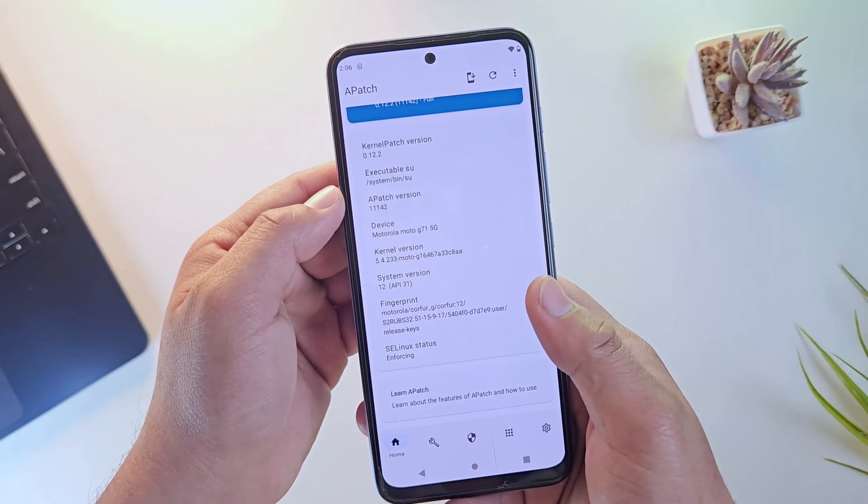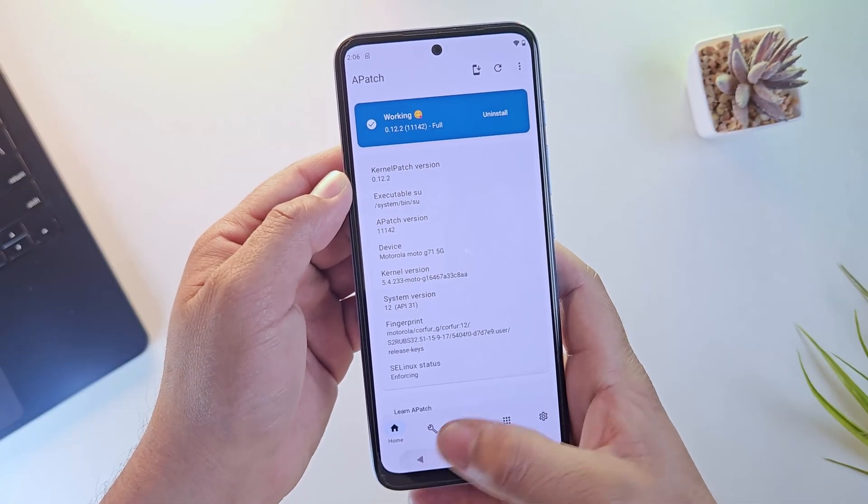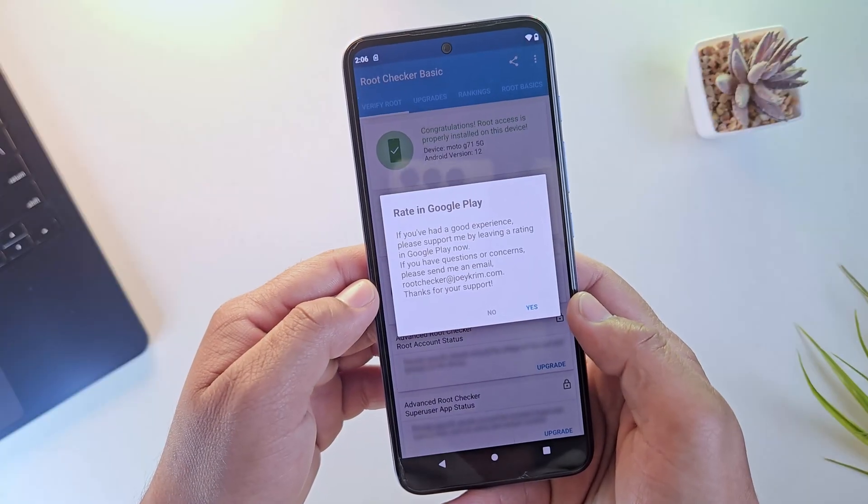This method works on most supported Android devices, whether you're on Android 14, Android 15, or even the latest Android 16.